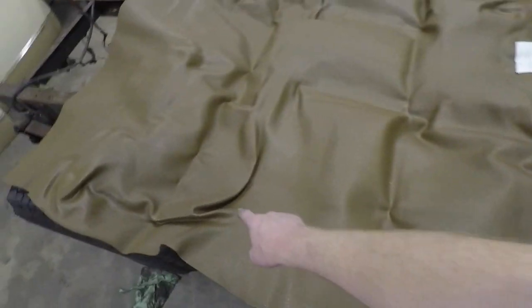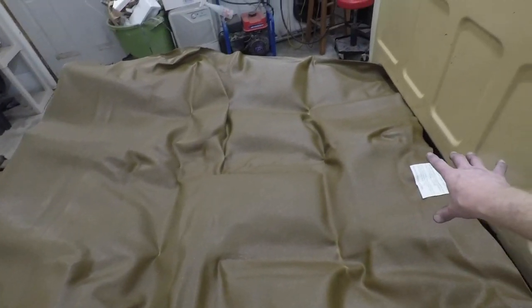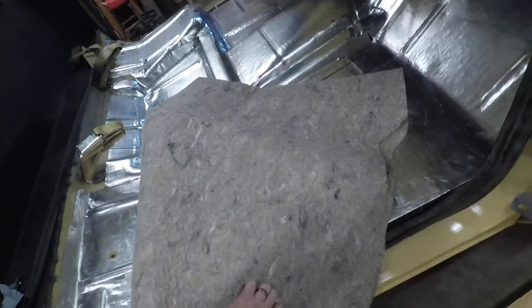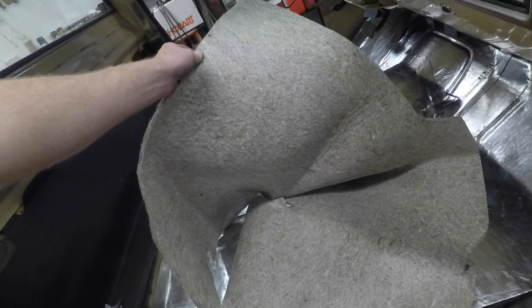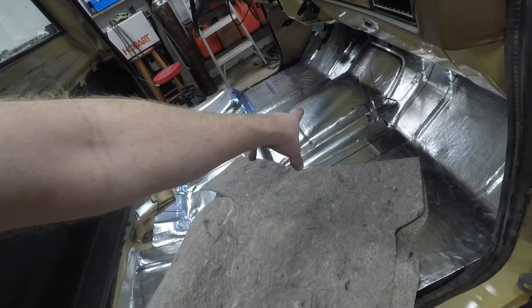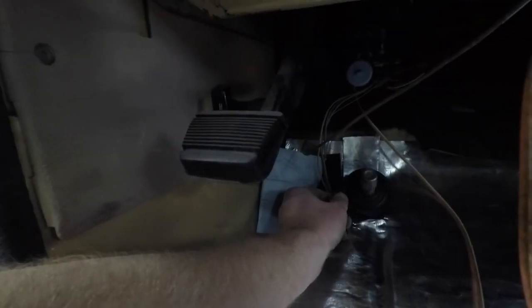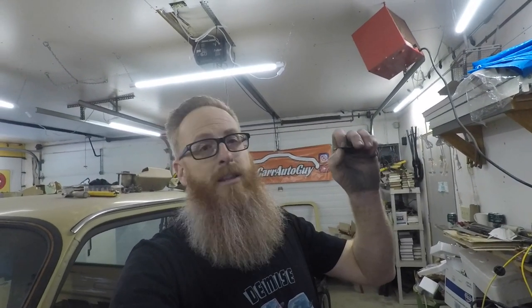Kind of like this one right here. This section that's folded up is meant to wrap around the corner on the hump on the floor, and it's shaped in the middle for your transmission tunnel. A couple of extra tidbits: it does come with the underlay or sound deadener, so we're basically doubling up on sound deadening with the Dynamat product on the floor as well as this. It even comes with the grommet for your headlight dimmer. For now we're going to crank the heat in the garage, go inside, take a break, and come back in a couple of hours to finish installing the floor.